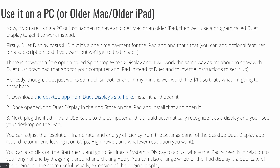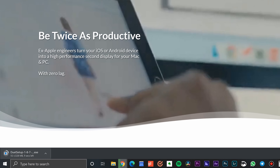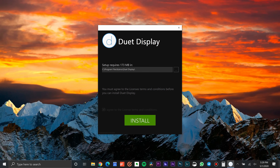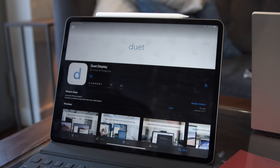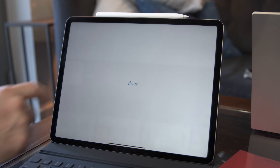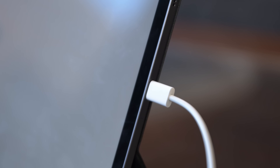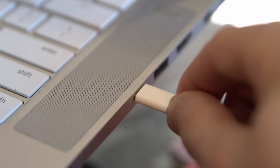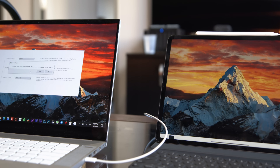First, we're going to download the desktop app from Duet Display's site — you can click the link below to get to that. Then we're going to install it and open it. Once opened, we're going to find the Duet Display app in the App Store on the iPad and install and open that as well. Next, we're going to plug the iPad in via USB cable to the computer, and it should automatically recognize it as a display, and you'll just start to see your desktop on the iPad.